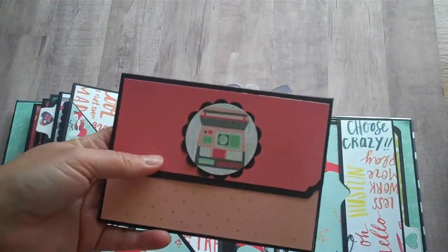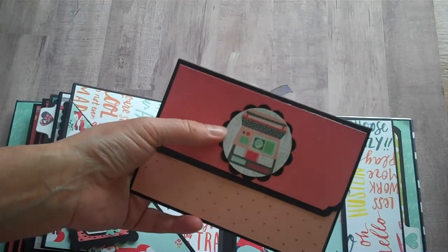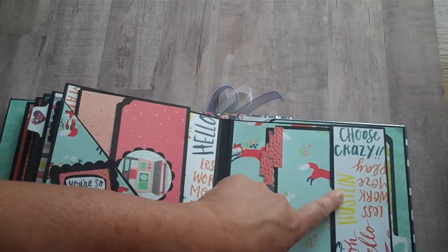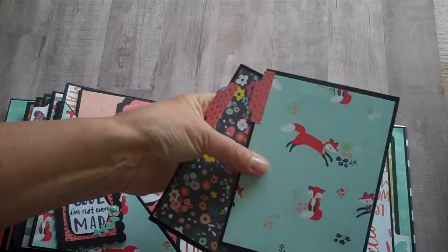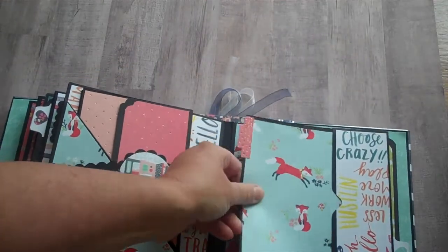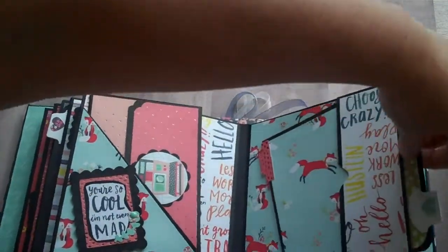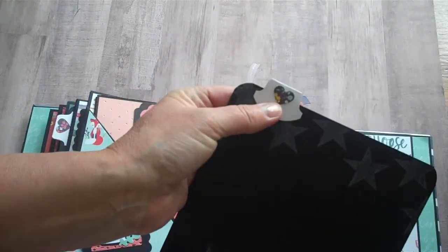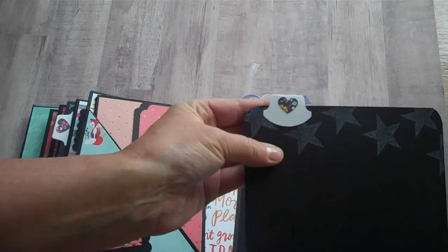I used a two-inch circle punch and backed it with a two and a quarter inch scalloped circle punch to decorate. Just another pocket over here that I made a notch in, with two more photo mats, and I did a little bit of stamping with them. The pullout looks like this — I got some white stars on the back. I used a different heart punch — it's just some floral paper that I thought looked pretty punched out like hearts.